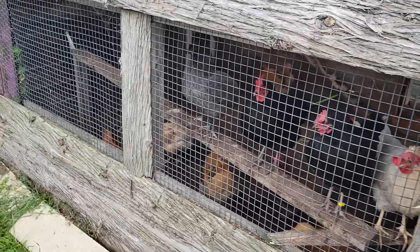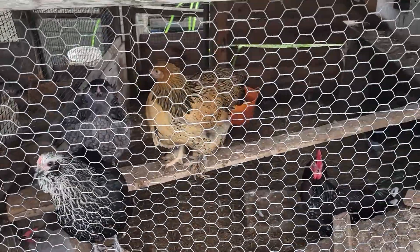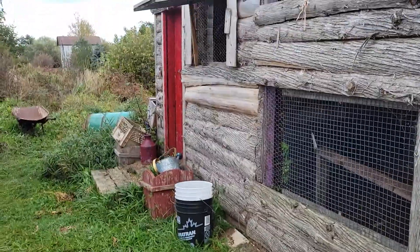Jess has a prolapsed butthole, or a vent they call it in the chicken world. So it's been an interesting couple of days.